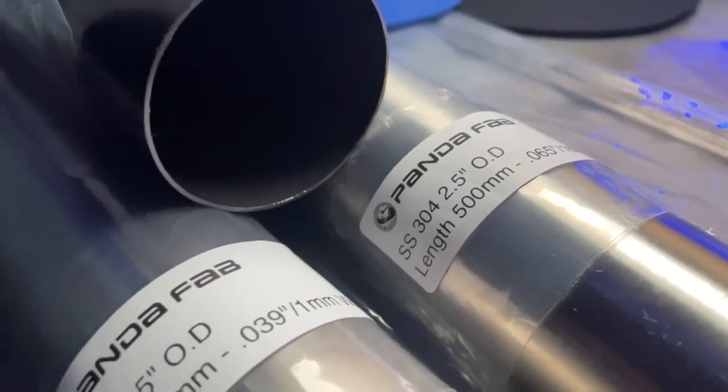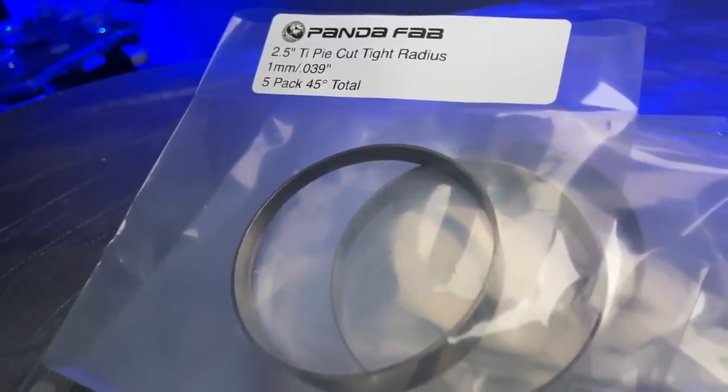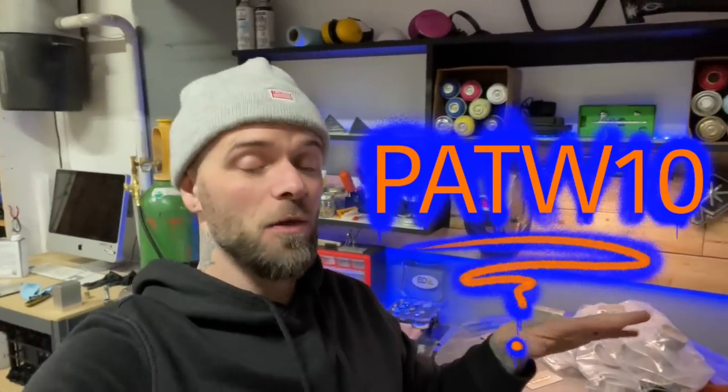Another thing they sent me is these titanium pie cuts for an exhaust run, along with some straight tube — different kits for different sizes and thicknesses. I'm gonna practice and maybe tack a couple up in preparation for the next episode where I do titanium on pipe. If you want to get yourself some titanium from this company, go to the description below and check out the link. There is a discount code — use the code PATW10 — that's gonna get you 15% off anything on their site. Get yourself some practice plates; this is an easy way to get into titanium without getting into really crazy stuff.